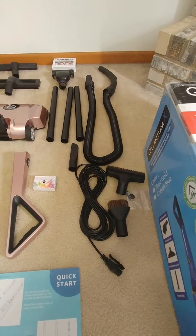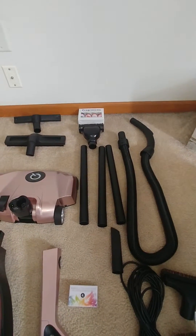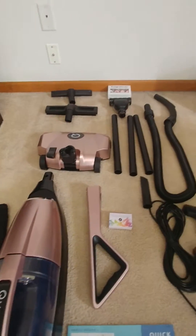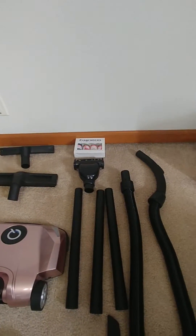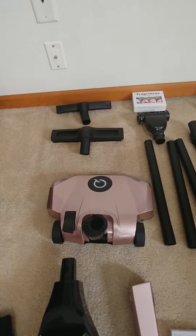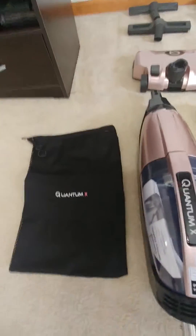We got the three plastic wands — that's to do your extra long stuff. And then we also got the optional accessories: the power head, the mini power head for the couch or your car, the large squeegee head so we can do the windows, and the hard floor brush. We also got an accessories bag down here so we can keep everything nice and organized.